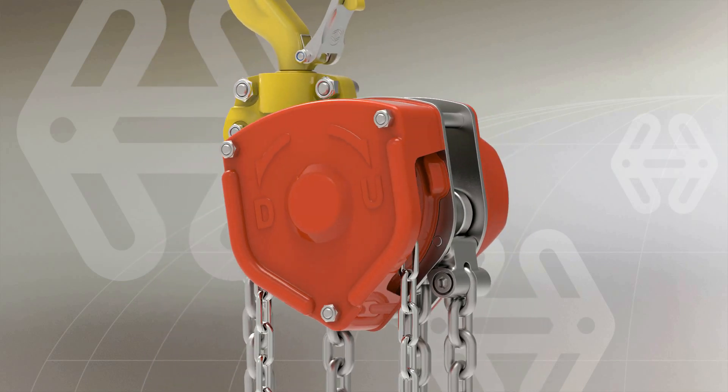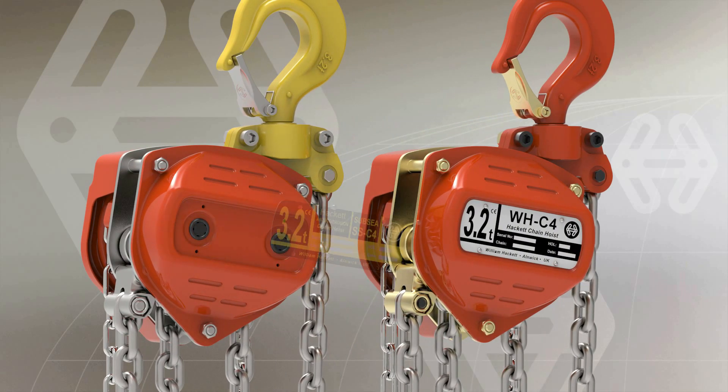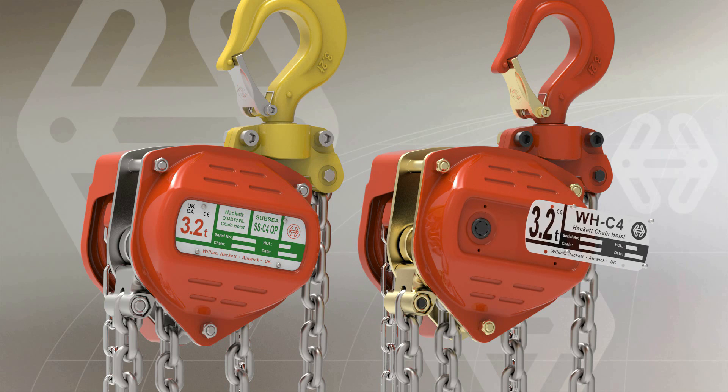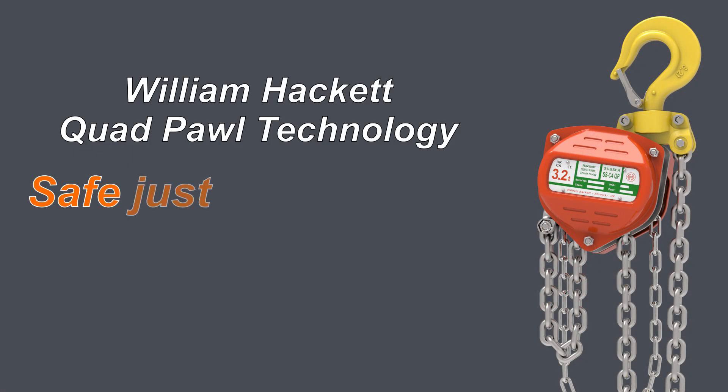William Hackett's quad pole technology is now available in both the SSC4 and WHC4 hand chain hoists. Safe just became safer.